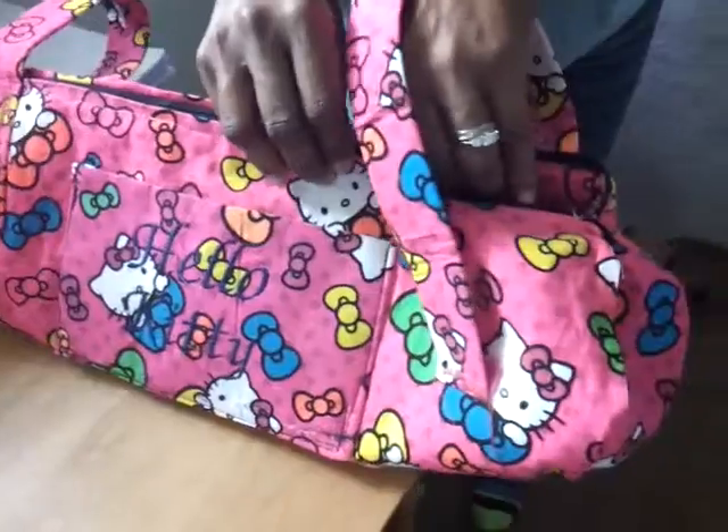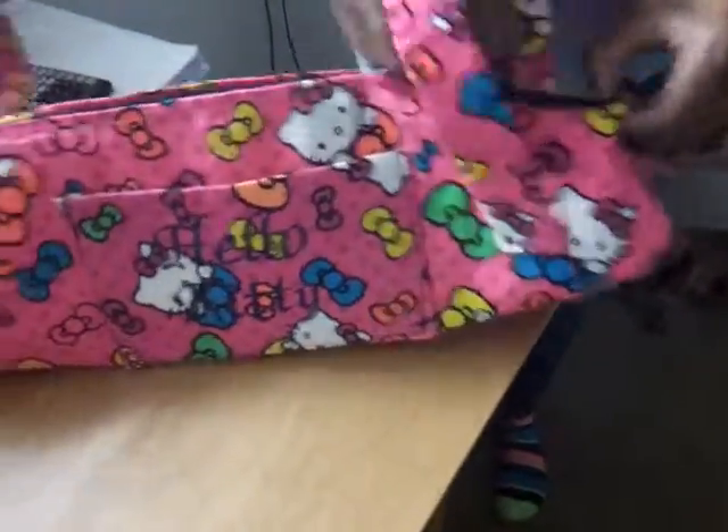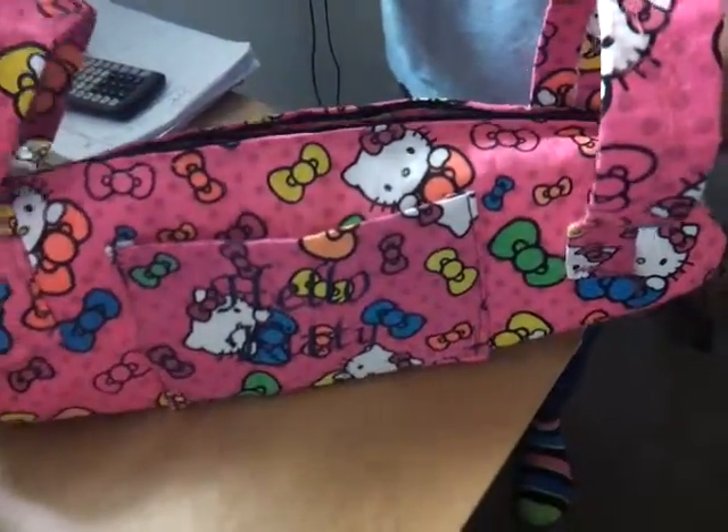I can't grab it, my hands are kind of frozen. Her name's on here — you can hardly see it. I embroidered it too small. Her name's here.